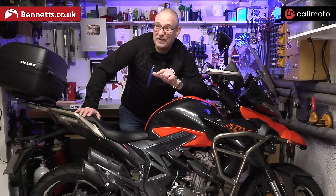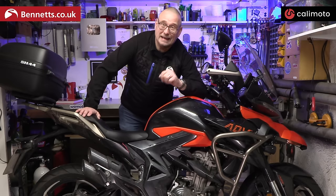This is future me to say that this video is sponsored by Kalimoto, and I'll tell you why later.